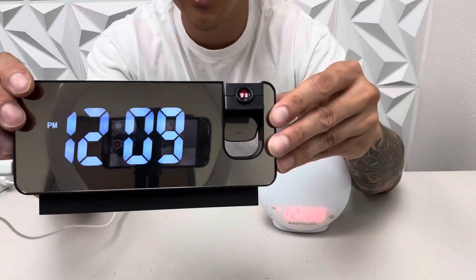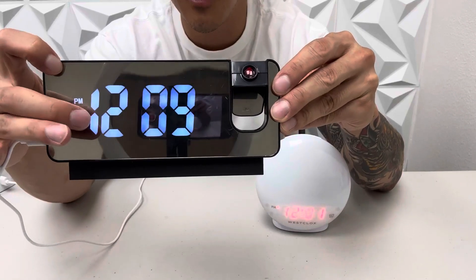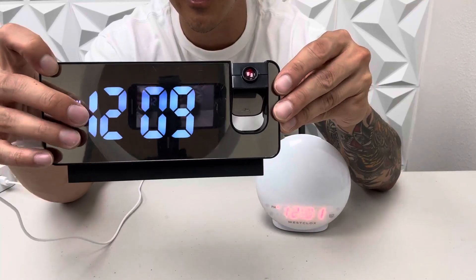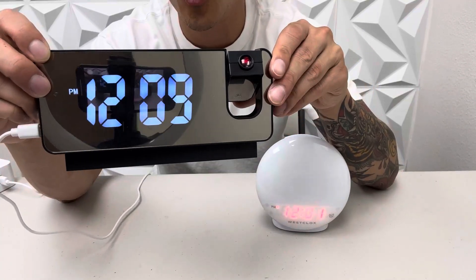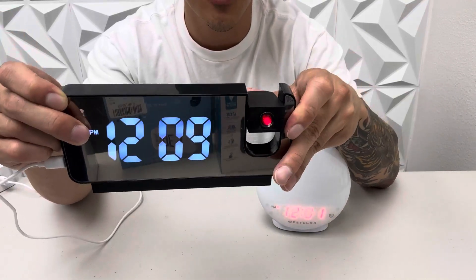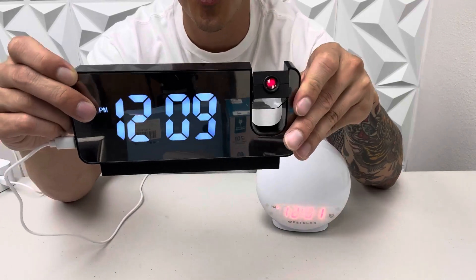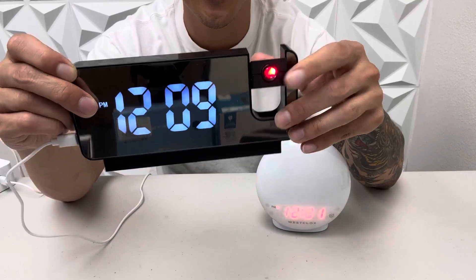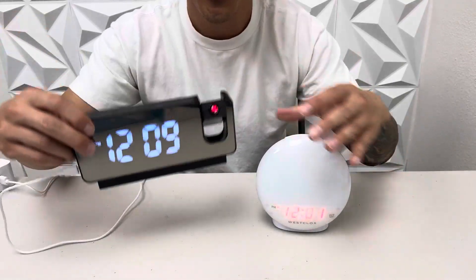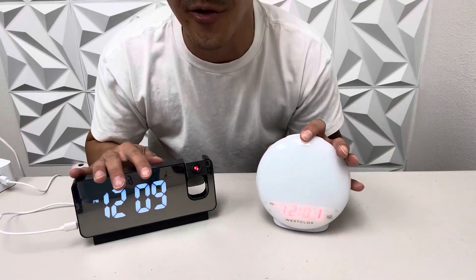This one right here is the LED projector clock. You can see the digital clock time is very bright due to the LED quality and design. And this right here is a projector — it allows you to angle it however you want and it will display the time onto your wall or your ceiling. I think this is a really cool feature as well. Overall, they're both different, but they both tell the time and I think they're great.